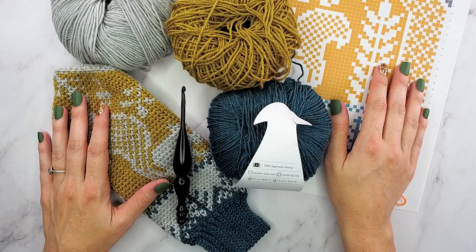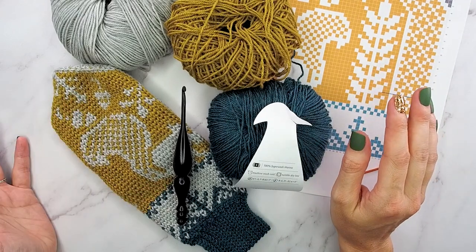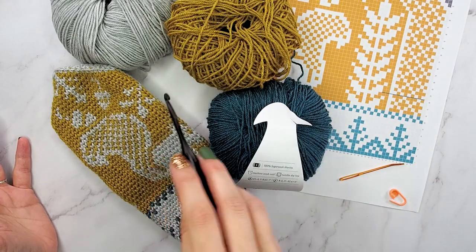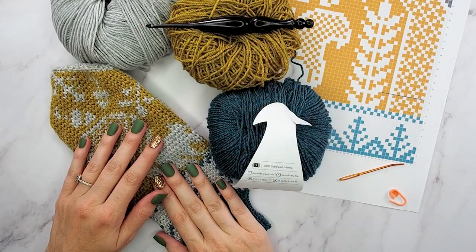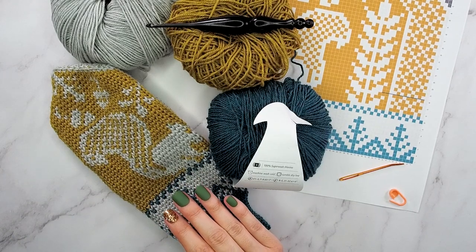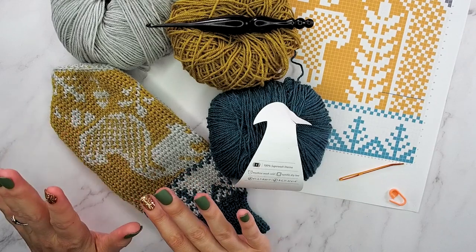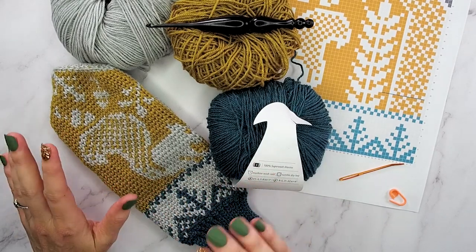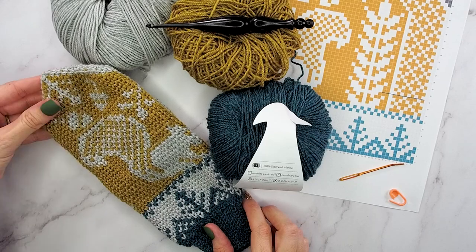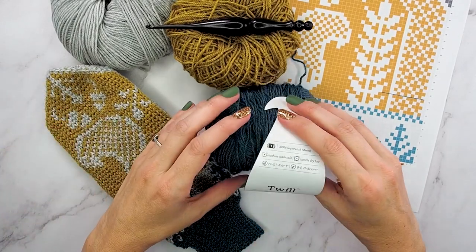I could not be more excited for you to be joining me for today's video. This is what I have been trying to do for a couple of years now. I actually was going through my stash a few weeks back and I came across a mitten I had abandoned. It didn't look like this at all. I was trying to do this Scandinavian style mitten. I've tried several times and I failed several times. But when this twill yarn showed up...